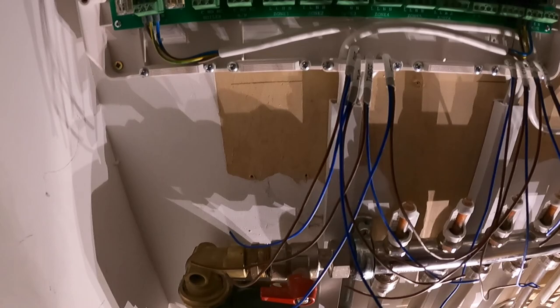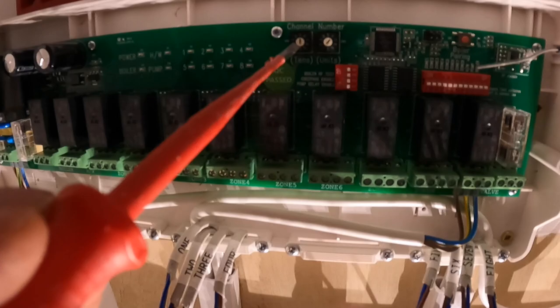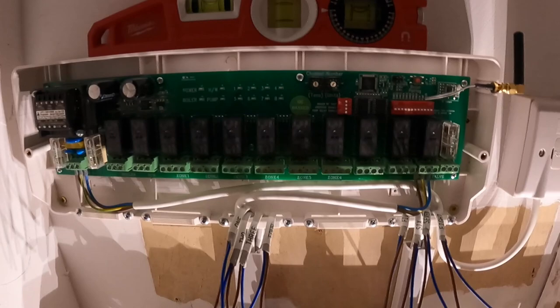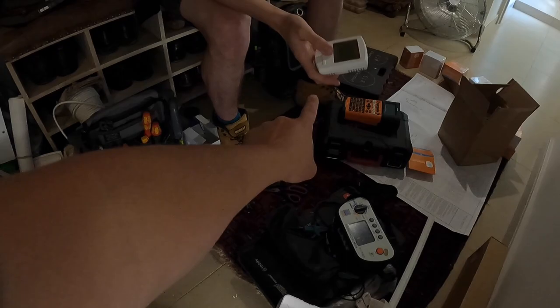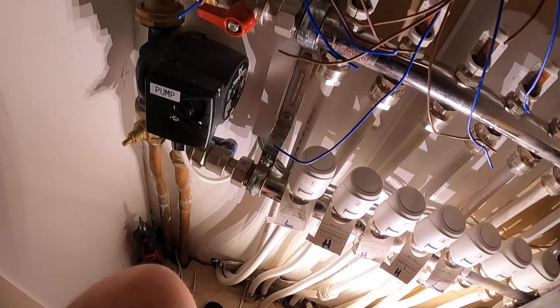I've left the cables long for now because we don't yet know which channel each one goes into. We've got DIP switches to configure — set the tens to zero and this board will be number one, then we'll go through two, three, and four for the others. We've got two more manifolds to do in a couple of months. This unit is now programmed to zero-one, making it manifold one. Next we'll pair up a thermostat to a specific channel to open one of these heads, bring the pump on, and push water through the loops. The only way to identify which loops go where is to energise them one by one, since the drawing is incorrect.